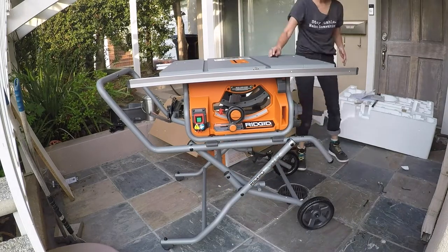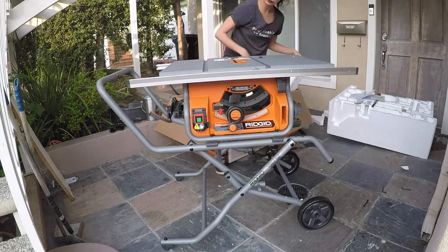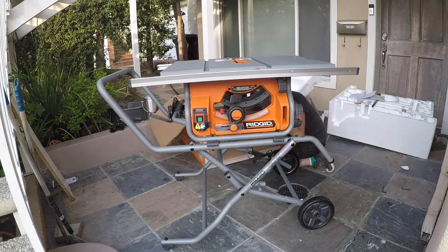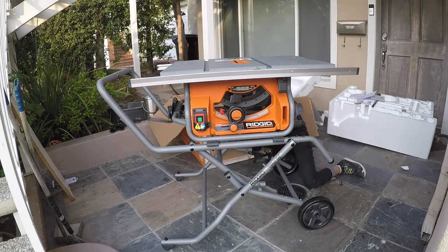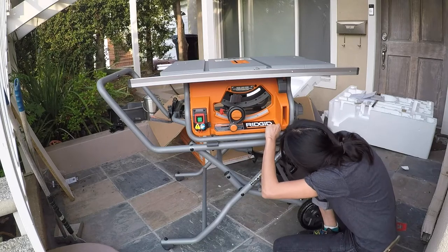Once it's laid on, you can just screw it all into place. There are four screws, one on each corner, and it tells you how to screw it in from the picture. Screw it in tightly and you're good to go. Just make sure that everything is leveled — that's why I have a level in my back pocket.